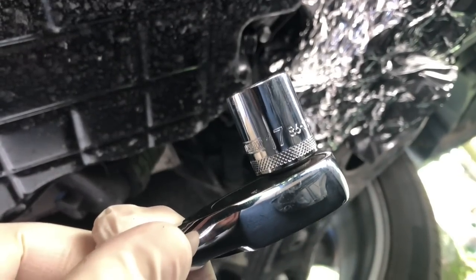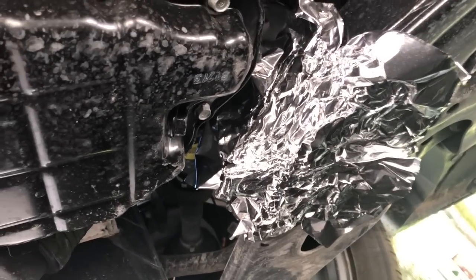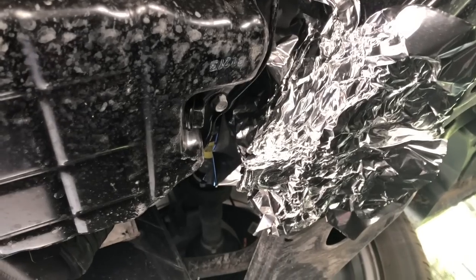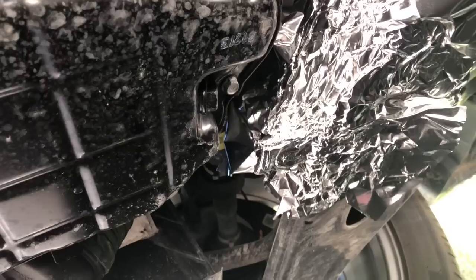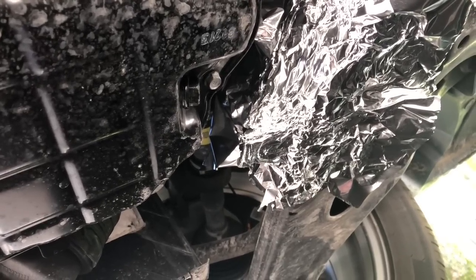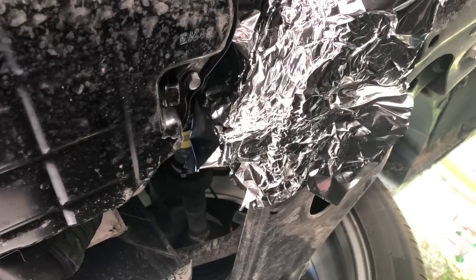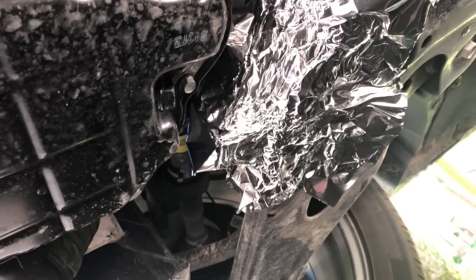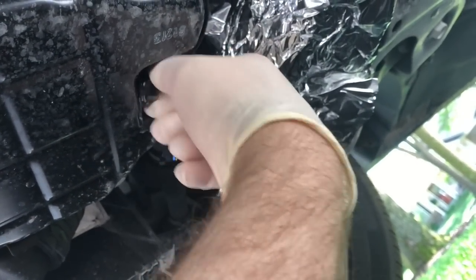You need a 17mm socket to loosen up the drain plug. The drain plug is already loosened at this point — it's not a lot of working room down here so I'm going step by step. I put a slight piece of aluminum foil there, which is not a requirement by any means. I just felt like oil might hit that metal cross member part of the suspension, so I put it there to catch any drips.